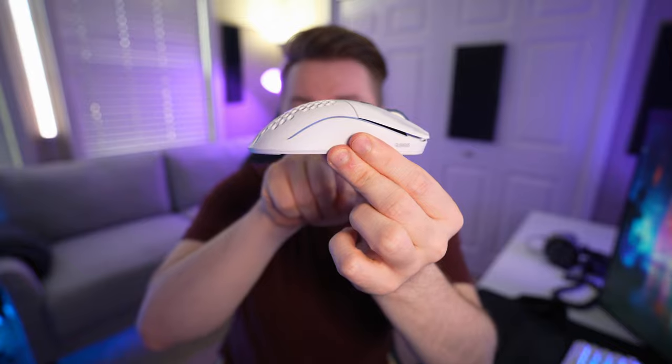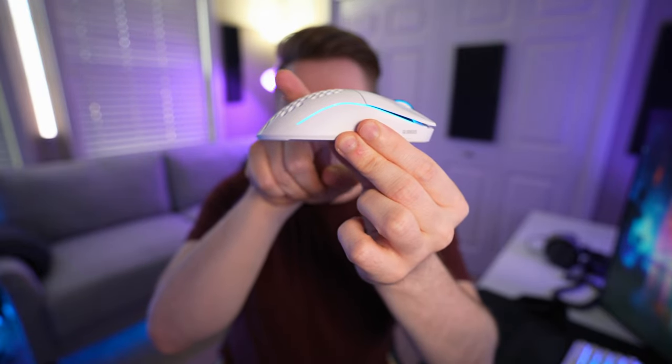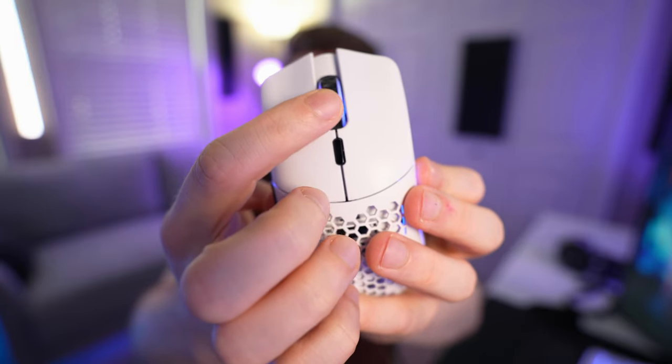One being that the peak of the hump is in the middle, and I almost wish it was further back so it would really sit in my palm a lot better. But two, an actual issue with this mouse — and I think it's kind of common with the wireless versions — my scroll wheel, if I scroll down, every once in a while it scrolls up. In a game like Apex where I'm changing weapons with my scroll wheel, it just completely destroys it. I've been trying to bear with it for a little bit, but fortunately it's time for a new one.